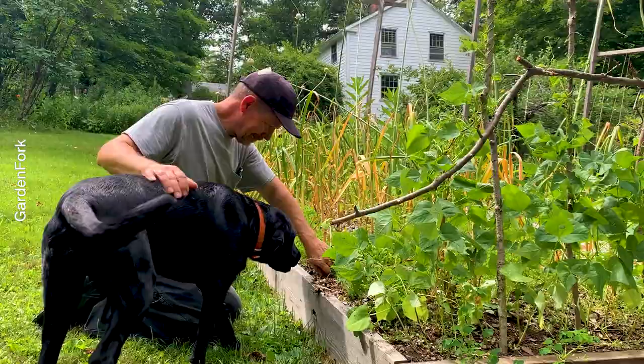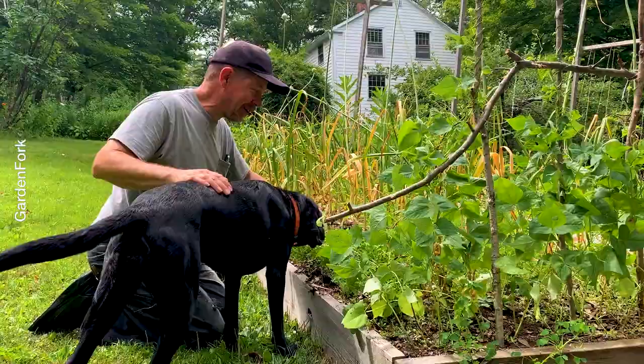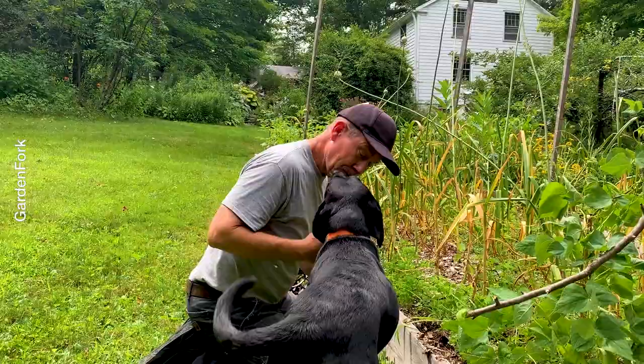Nice, huh? Yeah. Garlic harvest. Don't feed your dogs garlic, okay? Come here and take a look. Let's see. Andy's very curious. Hi Andy.